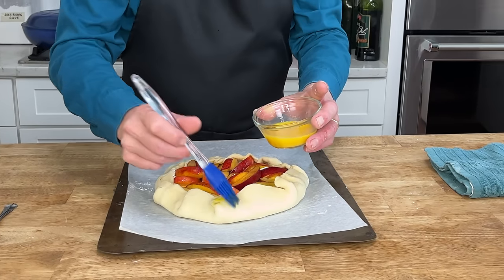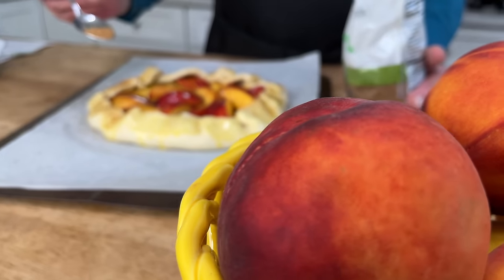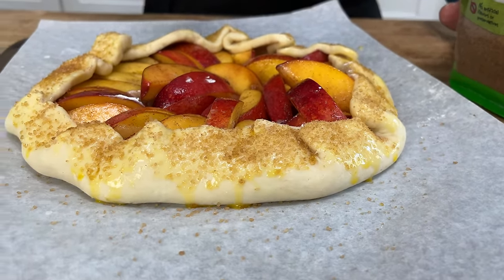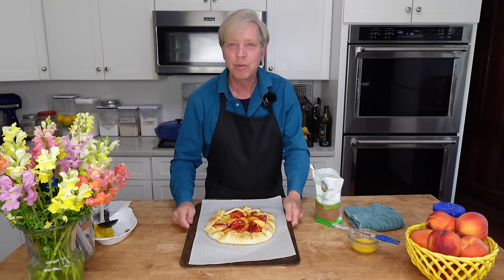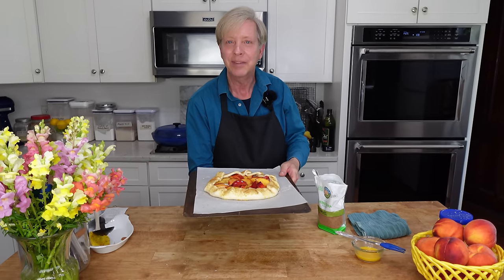Give the exposed dough a brushing of beaten egg and a dusting of demerara sugar. You could prepare the galette up to this point, pop it into the refrigerator, and bake it off when you're ready. I'm going to bake mine off right now. It's going to take about 30 minutes, or until the crust has browned and the nectarines are perfectly tender.